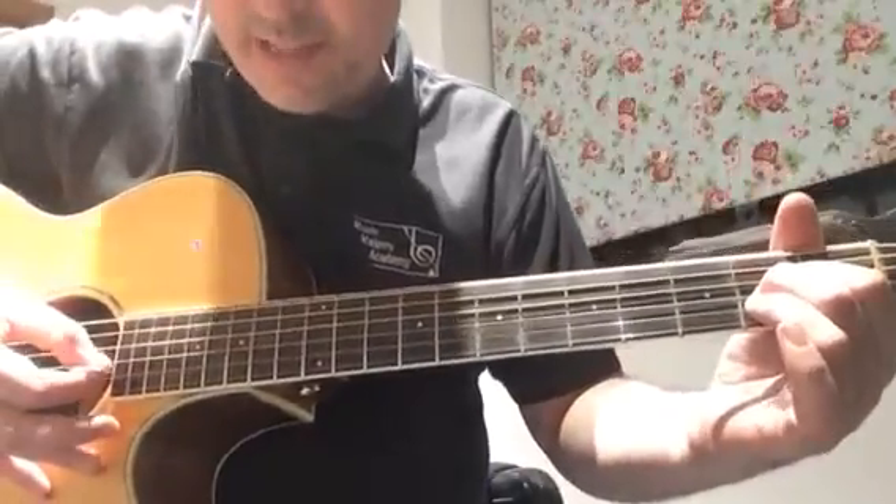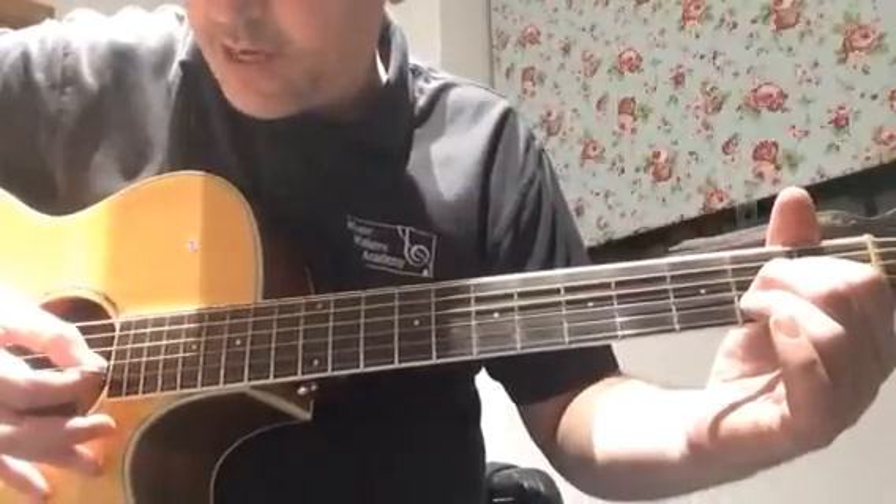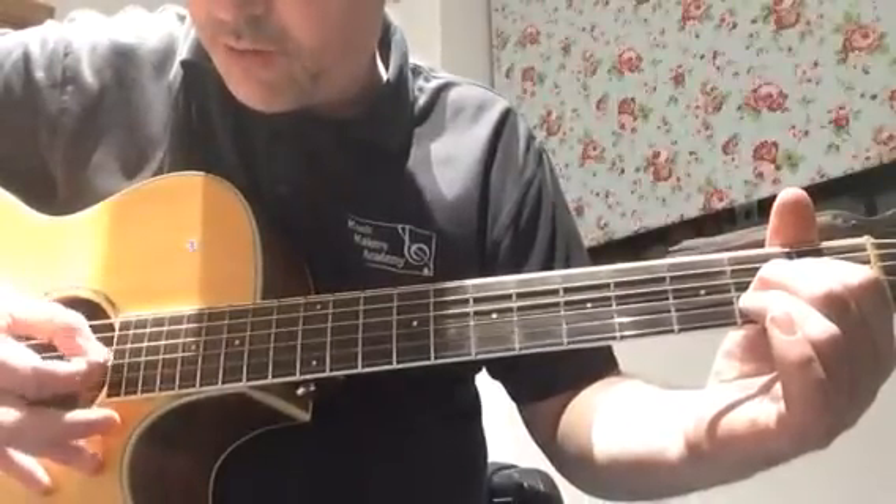The picking is also similar, except we come from the B string instead of the high E string. So string 2, string 3, string 4.